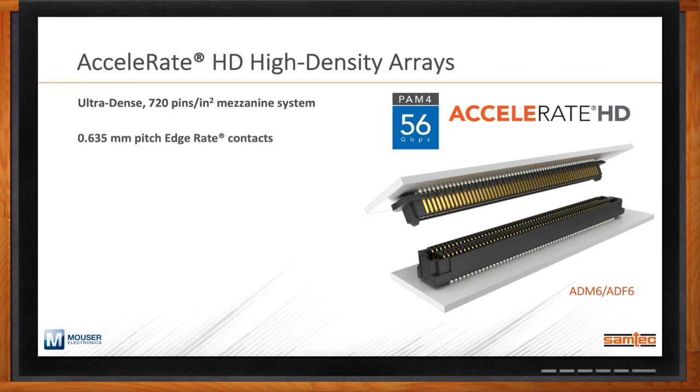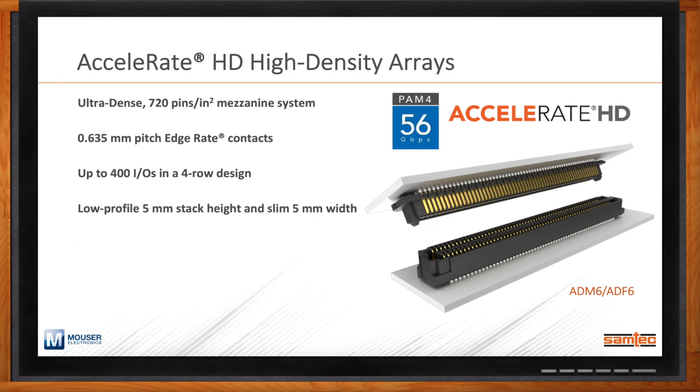The pitch is very small at 0.635 millimeters. We currently support up to 400 IOs in a single connector, which is of interest to FPGA designers where there's high IO count within a system. Accelerate HD has an extremely small, low-profile 5-millimeter width on the PCB. It uses Samtec's open pin field array, which allows for flexibility in routing and grounding schemes. Any one pin on the interconnect can act as a high-speed differential pair, a high-speed single-ended signal, or a power delivery pin with about an amp and a half of current.